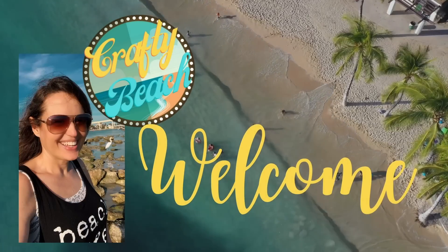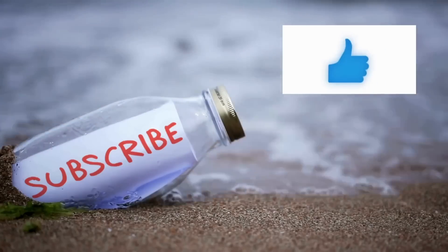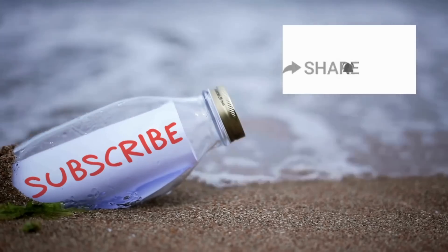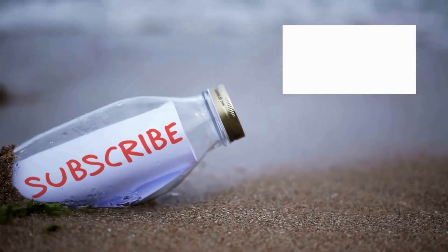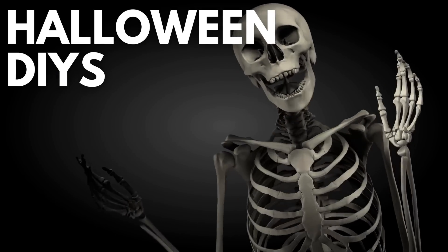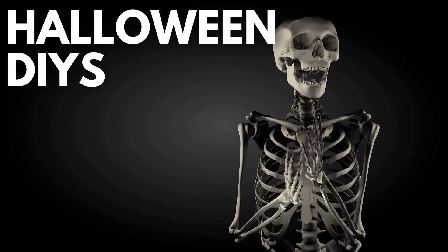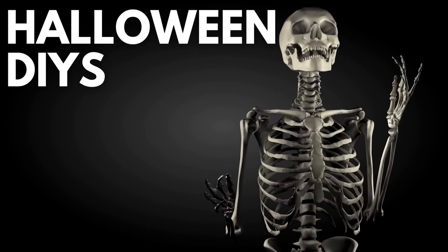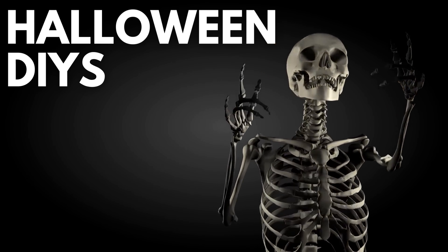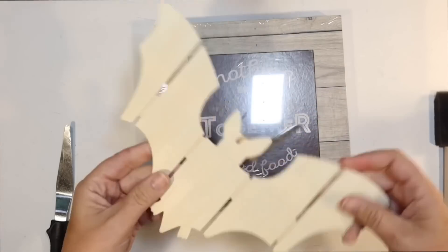Hold up, I am on my way. I'm in motion. Let's go to the ocean. Yeah, let's go outside. We can hang out on the beach without freezing. Welcome to Crafty Beach. This is Julie and today I have Halloween DIYs for you, all with a little bit of a coastal flair and all using supplies from the Dollar Tree and some stuff from the Dollar Spot from Target today.